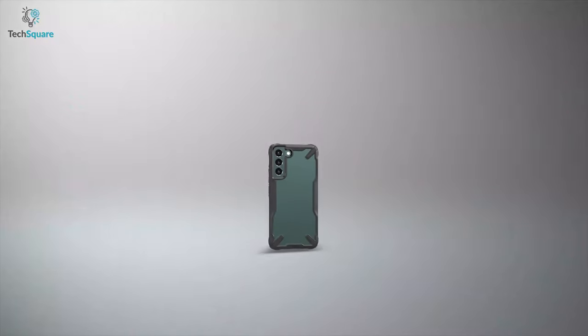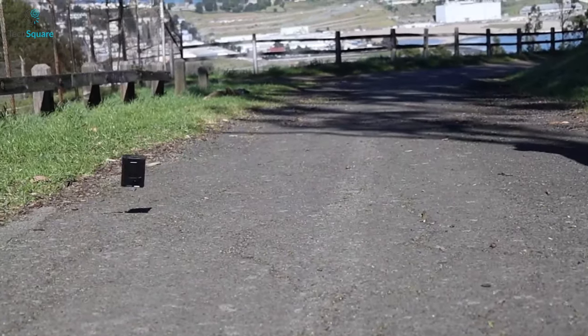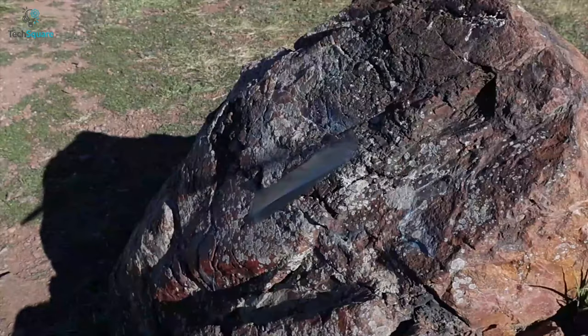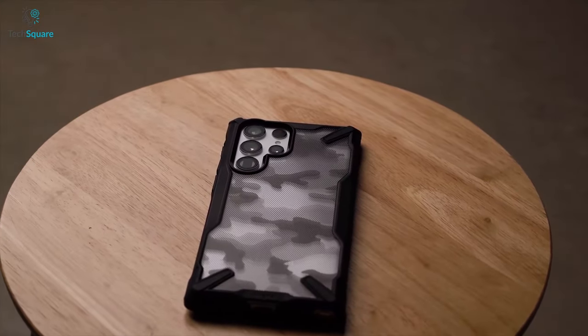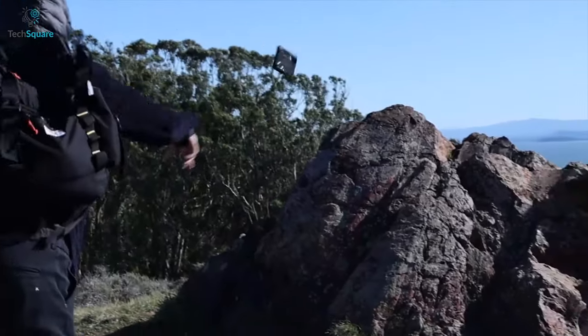This is why your S22 Ultra deserves the best case to protect it from scratches, drops, smudges, and much more. In that scenario, nothing is better than a rugged case, which might make your device a bit bulky but will take the beating. In today's video, we have listed the top 5 best rugged cases for the Samsung Galaxy S22 Ultra, which can help you protect your valuable investment. So let's get into it.